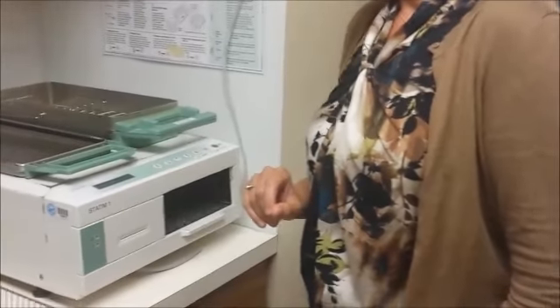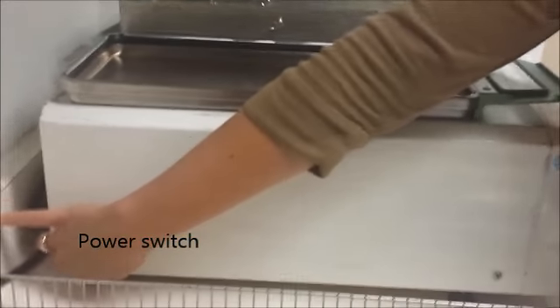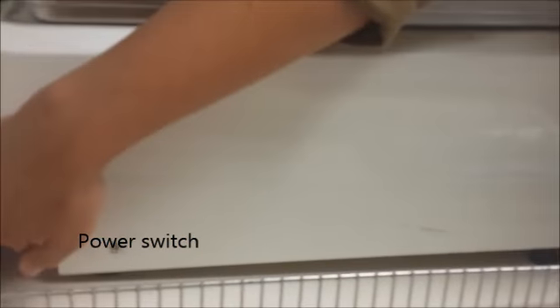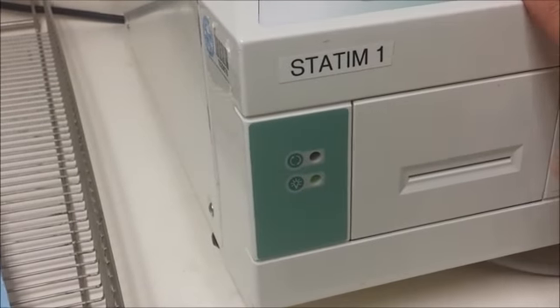The power switch for the Statim is on the rear of the machine, way down toward the bottom — it's just a little flip switch. You will know it's on because there is a green light on the front of the Statim that will illuminate green, and your LCD display will also have some words on it.